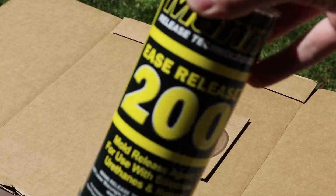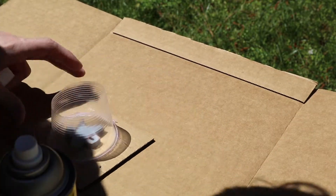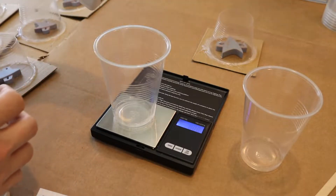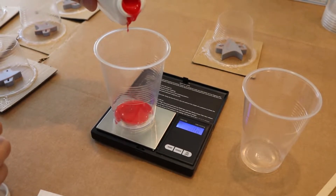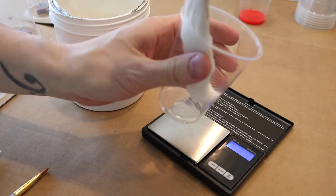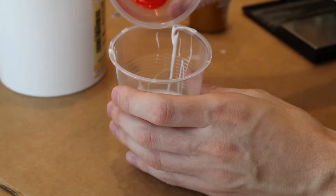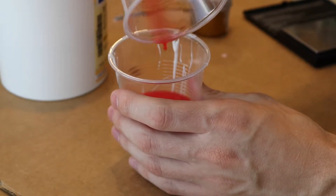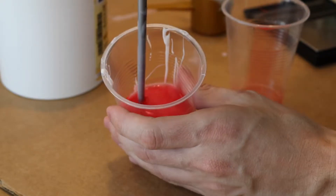With our mold box constructed, the next step is to spray it down using a mold release spray, which will prevent the silicone from sticking to the model. For this project, I used Smooth Sil 940, which has a 10 to 1 mix ratio. After making the calculations of how much silicone I would need in the mold box, the next step is to actually mix the silicone together. Mixing part A and part B together and stirring until we have a nice, even consistency is really the key to getting a good quality silicone mold.